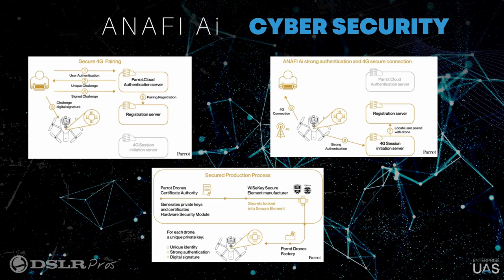The way we've done that is that we've integrated in this drone a hardware element from a company called WiseKey, which is a company in Switzerland, and this hardware acts as a safe. Basically all the authentication and encryption keys are going to be stored in this WiseKey element.